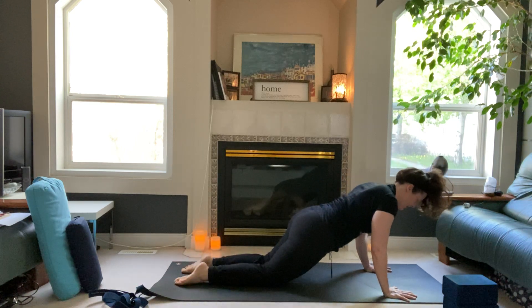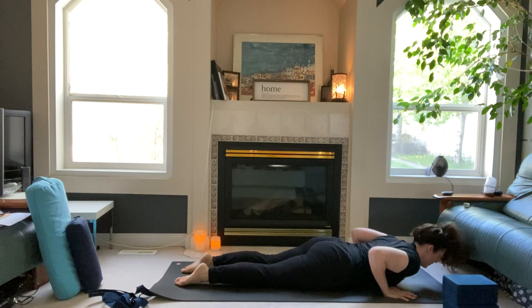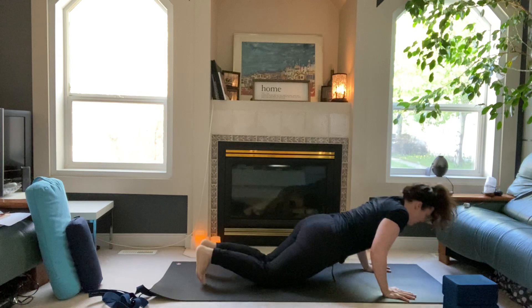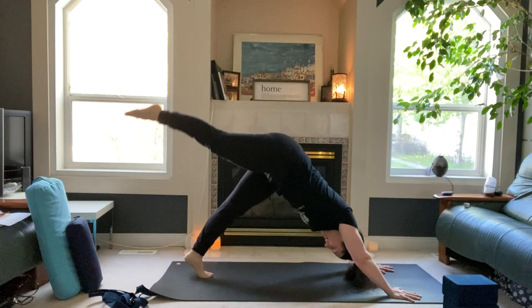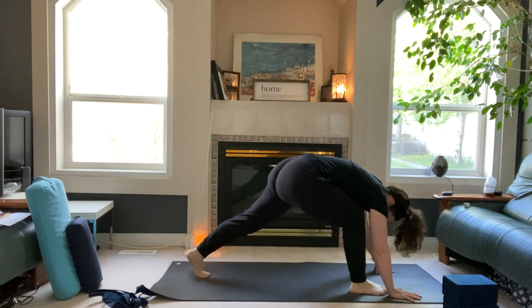Exhale, land the knees, anchor the feet down — modified flow, a little lift into low cobra. Then exhale back through the knees, curl the toes, downward-facing dog. Inhale, right leg high to the sky, step your right foot up to your right hand, keep your back heel lifted.